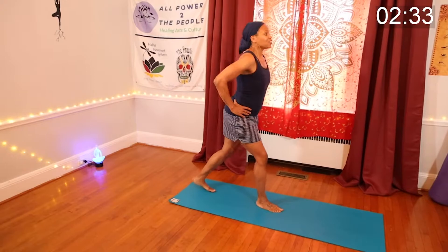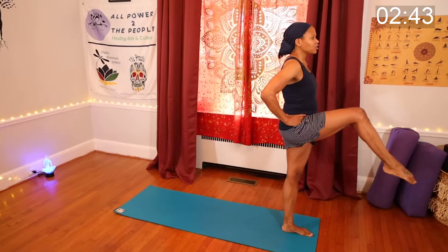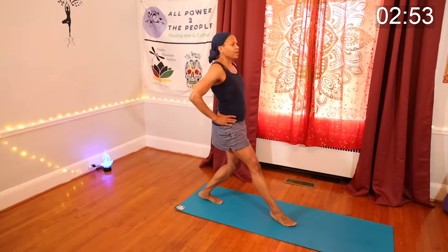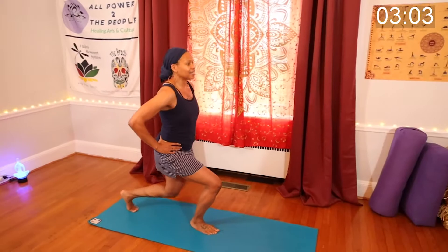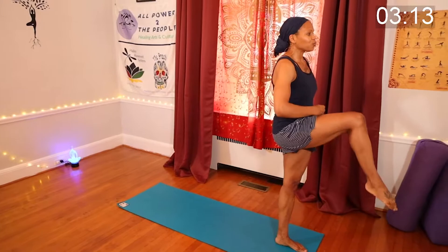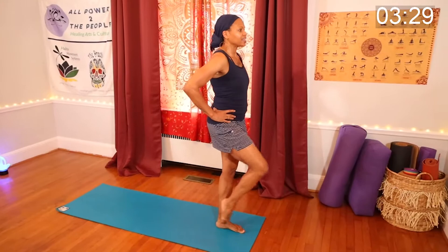Definitely balancing here — you can hold the wall. Step forward, keeping the chest up, chin up, parallel to the floor. Good control. Don't worry about the beat of the music — work with your own body, your own pacing. Keep that chin up, keep that abdomen engaged, drawing in the abdomen. Always working with that core, that solar plexus — where our power comes from, right at the center.